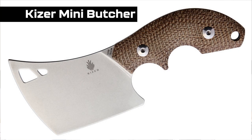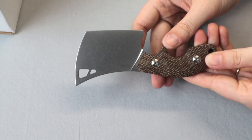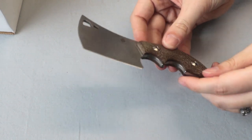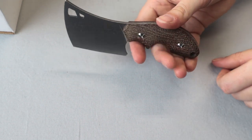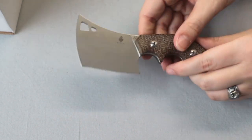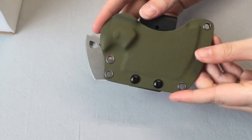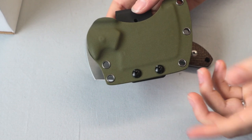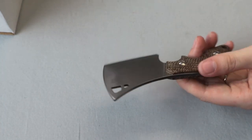Quick specs: it's got the cleaver-style 154CM steel blade, a micarta handle, a lanyard hole, and it's full tang. It comes with a Kydex molded belt/pack sheath, plain blade, flat grind. Short and sweet — can't beat that.